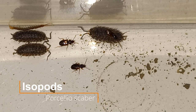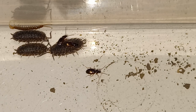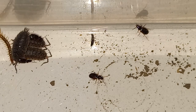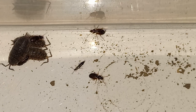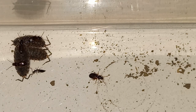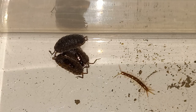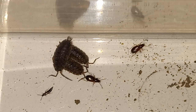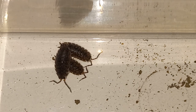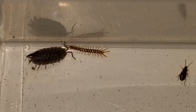The centipede doesn't seem to like them. I also noticed they like to piggyback ride on the isopods — here are two of them on the back. And the third one, why not. Another one came to the rescue. This is a species of rove beetle. But the centipede is being difficult again.